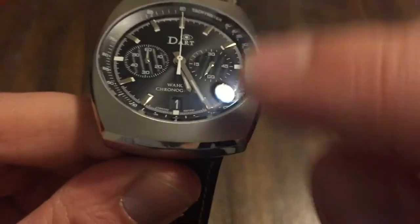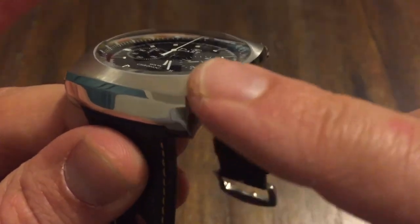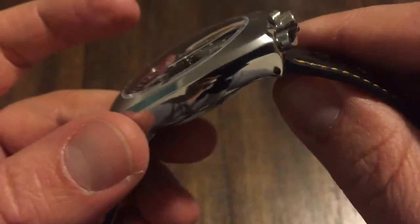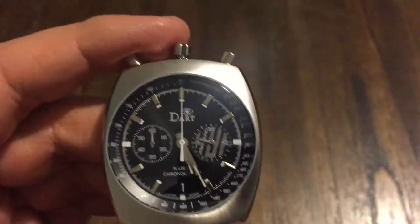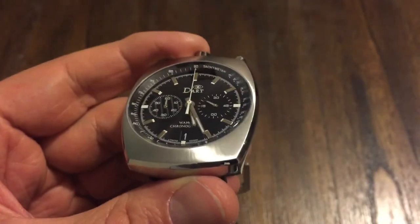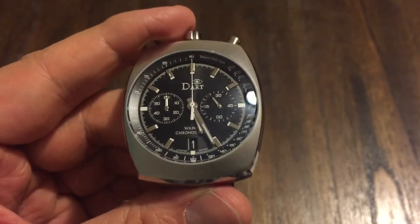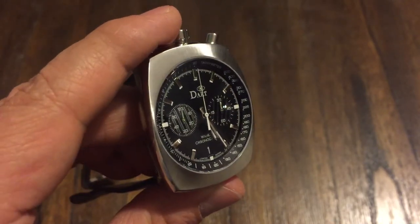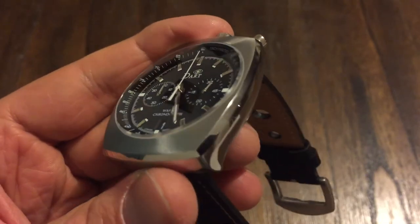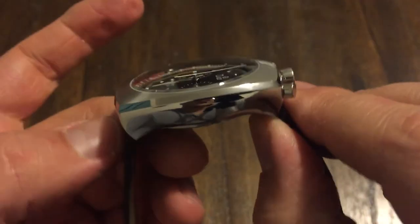Very nice watch, guys — you need to check it out. It's got a brushed top and a really high polish on the sides, and then there's kind of an edge around the whole thing that's also polished. Very nice watch, high quality. It's amazing — all these different watches I've been getting on the channel lately, different micro brands, all very high quality. People are putting out some really nice pieces, great designs.